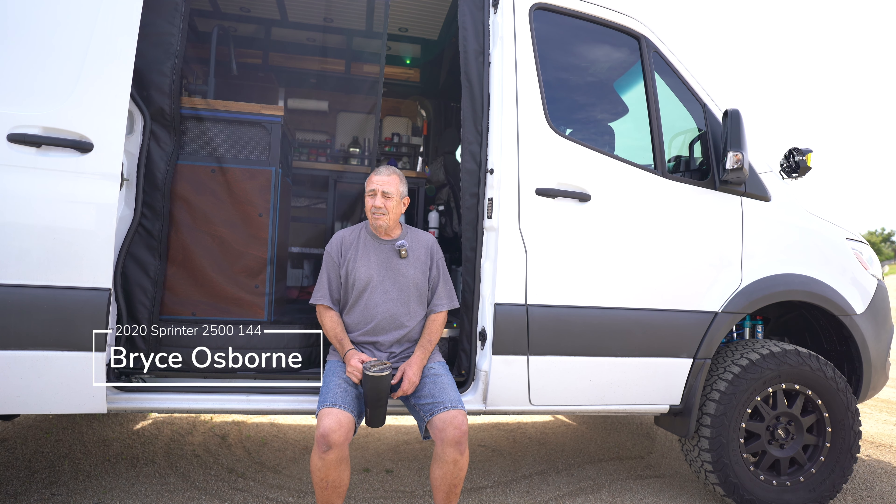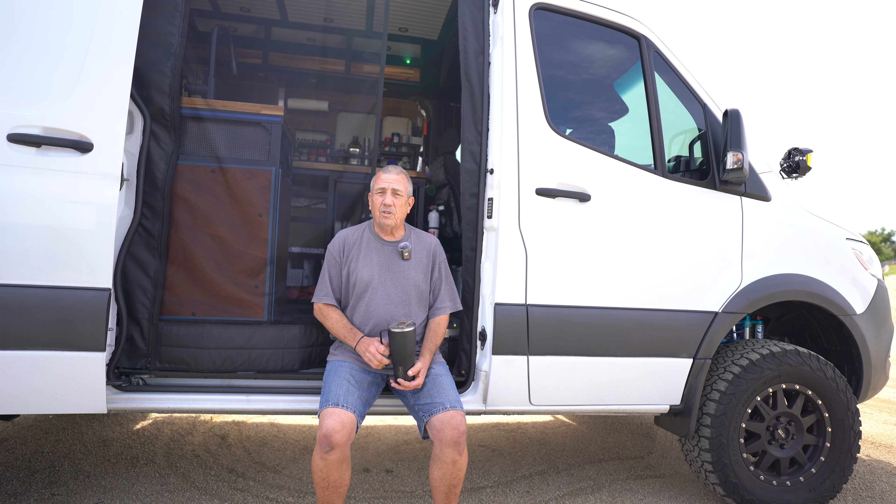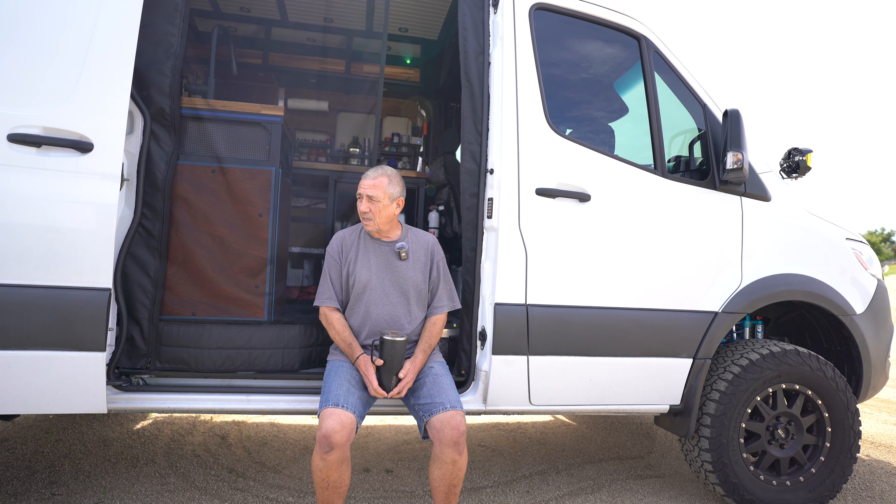Hi, I'm Bryce. This is my 2020 Sprinter — it's a 2500 144 high roof. I purchased it new and it was a bare-bones cargo van when I picked it up. The only option in it is the LED headlight option and other than that, it was pretty basic.